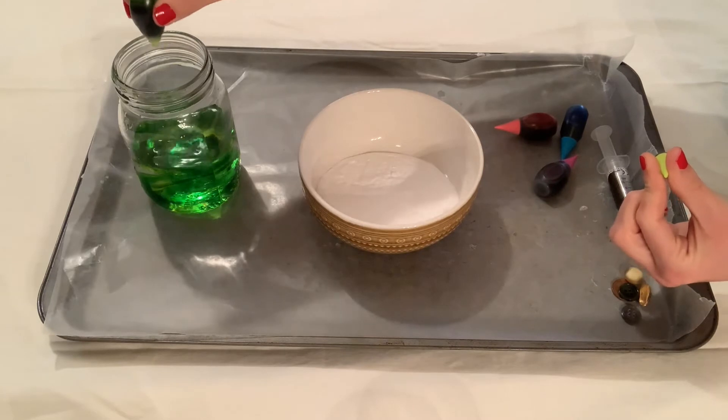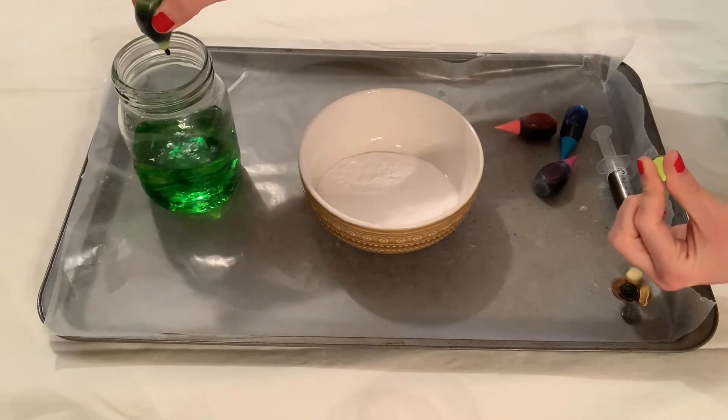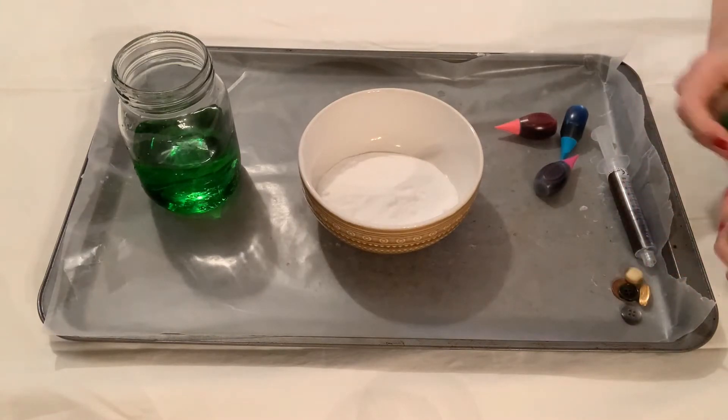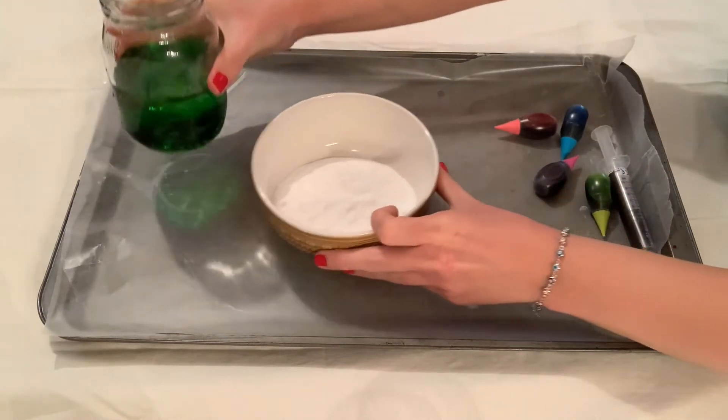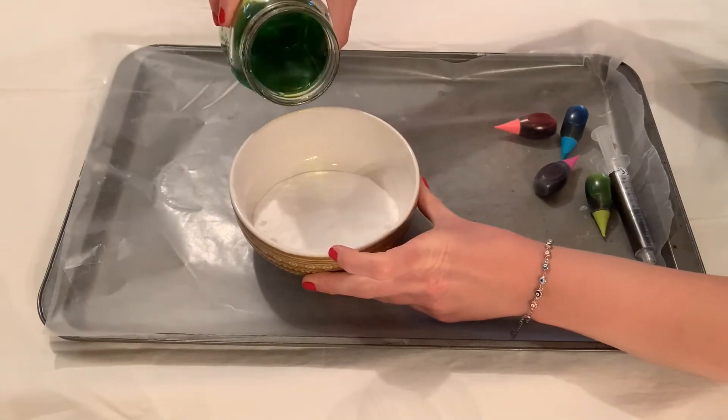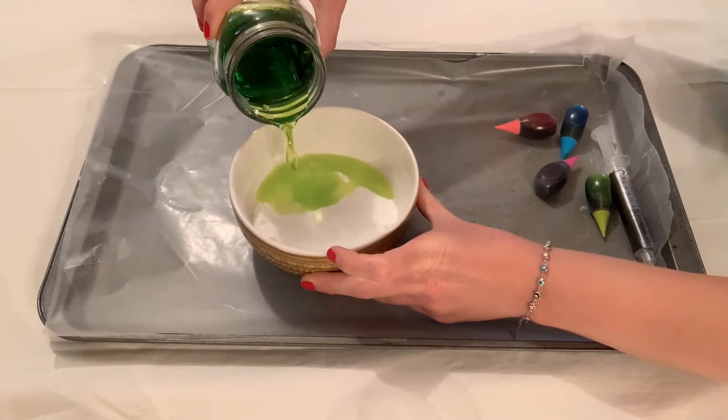The second step is to add some color to your water. Note that once it mixes with the white baking soda, the food coloring color in the water won't be as dark, so you may want to add a couple more drops to that water before you add it to the baking soda.